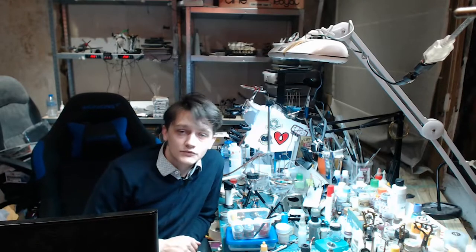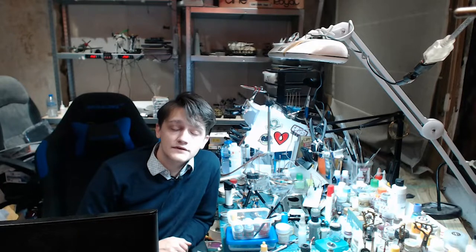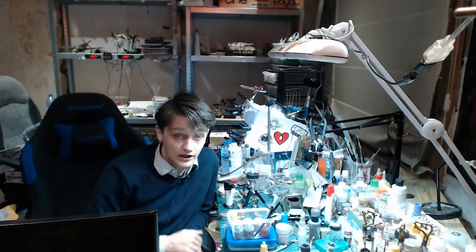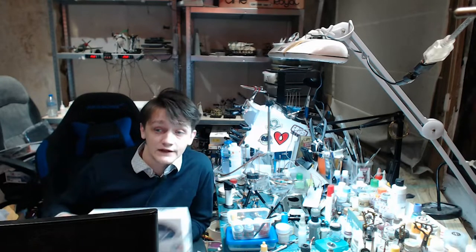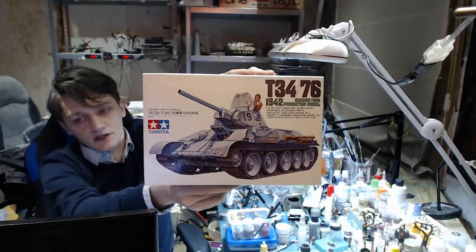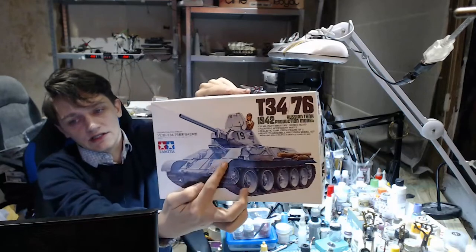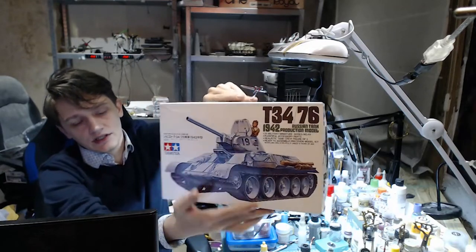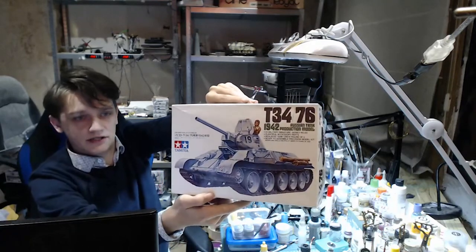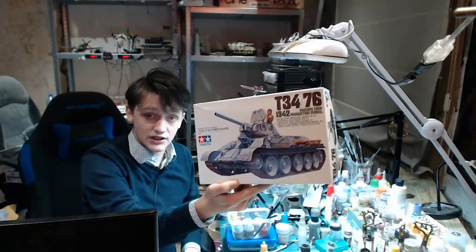Hello guys and welcome to part 1 of the T34-76 build. I'm Vincent from MrLotsModelMaking and I'll be the one guiding you through this build. This is what we're going to be building. I'm going to keep it simple, not a lot of aftermarket — just a simple aluminium barrel because it didn't cost that much, and metal tracks just to get that sag looking nice and tidy.